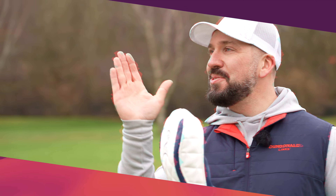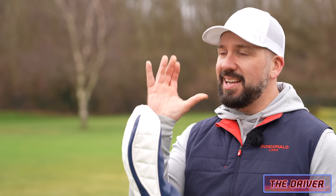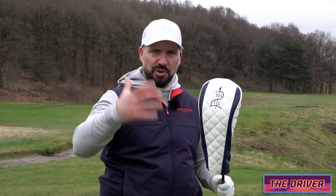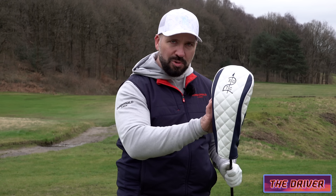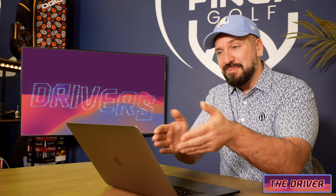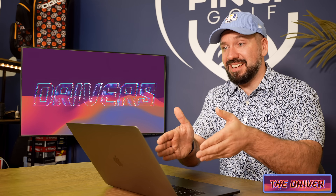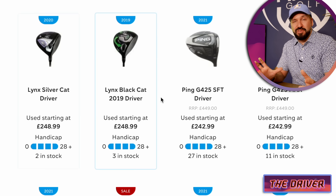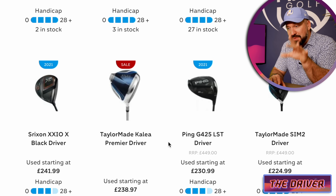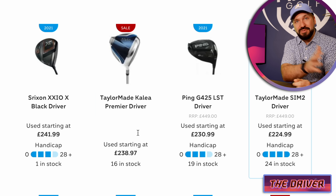Now it's actually been a really difficult decision this year because there's been so many good new products come out. But also within the driver market, if you want a deal, second-hand is an absolute gold mine. The second-hand market here is elite and worth a look — just search for drivers from 2021, so three years ago, and you're going to be netting about a third off the original price.